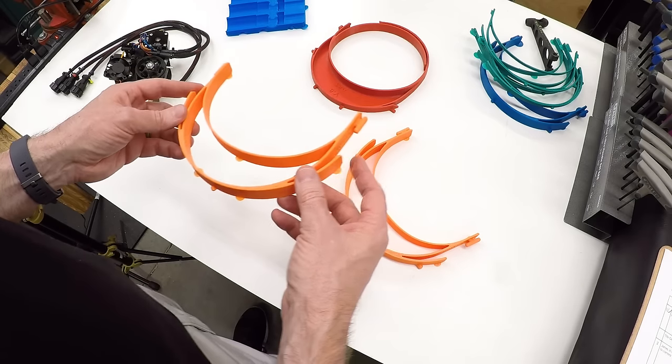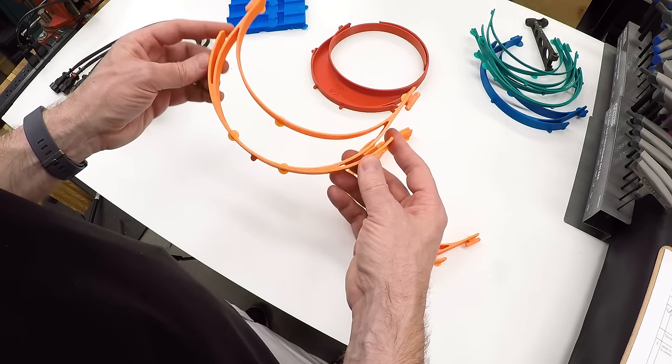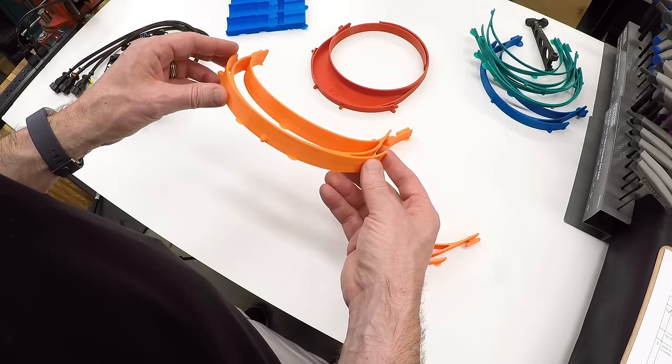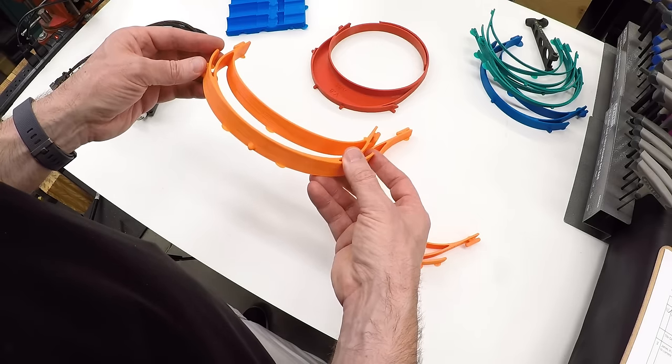If you clicked on this video to tell me that I should have good ventilation when printing in ABS, go ahead and put that in the comments. ABS gives off fumes when it melts that are obnoxious for sure and possibly harmful, so you should make sure that you have good ventilation if you're printing with ABS.